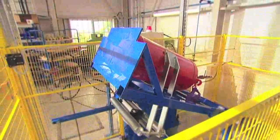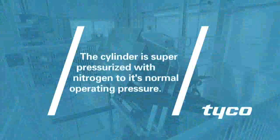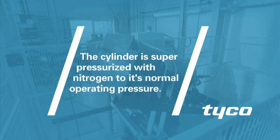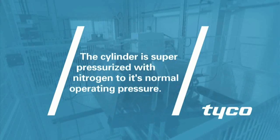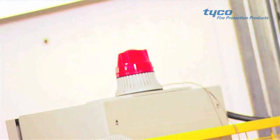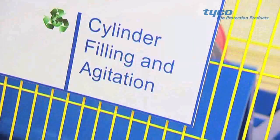After filling, the cylinder is placed into the agitation machine and super pressurized with nitrogen to its normal operating pressure. This process agitates the FM 200 or Novec 1230 cylinder to ensure that the nitrogen is fully absorbed into the agent.